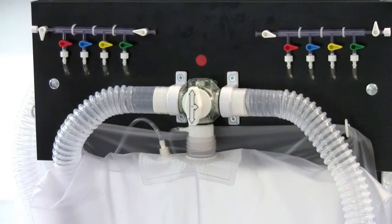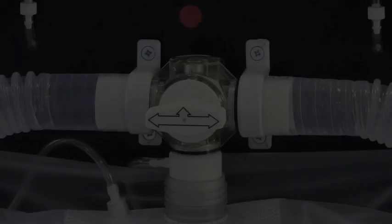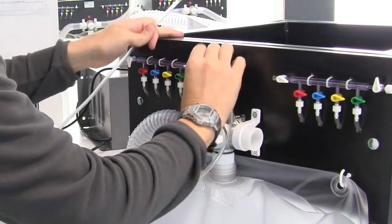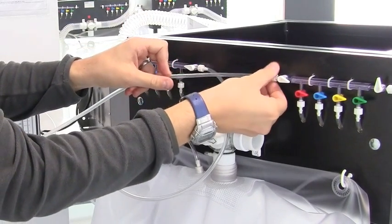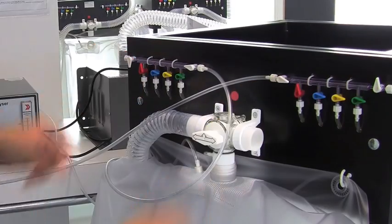Once you've finished your sample, shut the valve and then your bag is ready for analysis. Using the gas analyser, connect the tubing to the inside connectors on the Douglas bag rack, and then open the coloured valves which correspond to the colour of your bag, as shown by the dot above the valve for the Douglas bag.